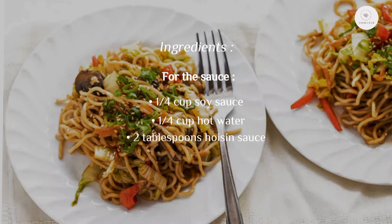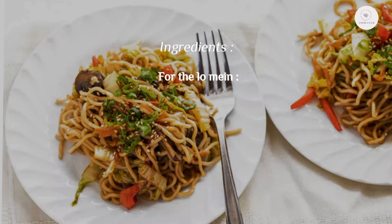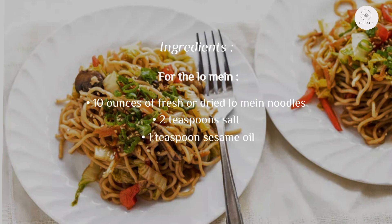Ingredients for the sauce: a quarter cup soy sauce, a quarter cup hot water, two tablespoons hoisin sauce, one tablespoon sesame oil. For the lo mein: 10 ounces of fresh or dried lo mein noodles, two teaspoons salt, one teaspoon sesame oil, two tablespoons olive oil, eight ounces cremini mushrooms sliced.